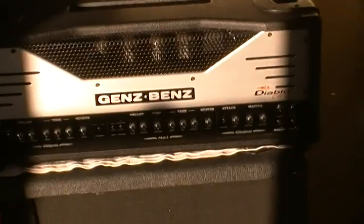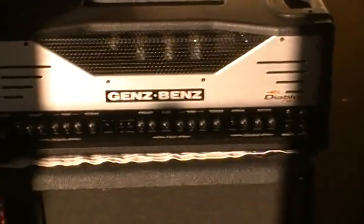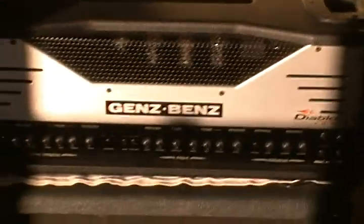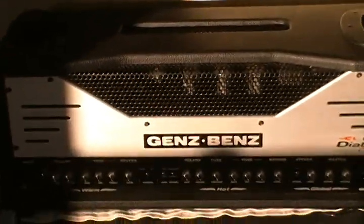Hello, it's White Dove Eastore again. Today we're going to be going over this Genz Benz El Diablo 100 amp. I'm not sure how much you know of the amp, but pretty much it's a diverse amp. Most of the time it's used in real heavy metal, but I like it because it's got so much diversity to it, from a vintage clean to just a clean channel, warm, hot, different attack levels, and reverb.